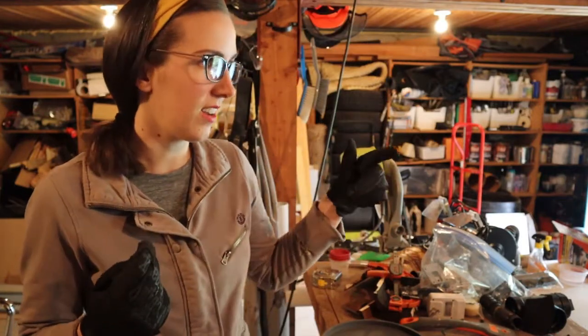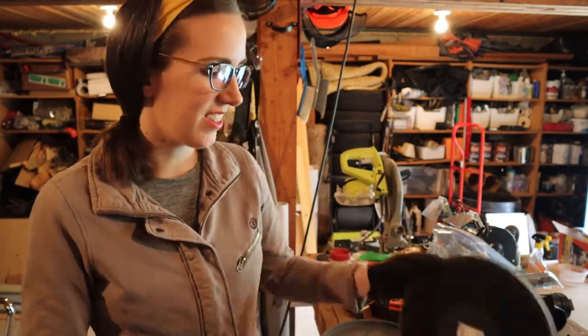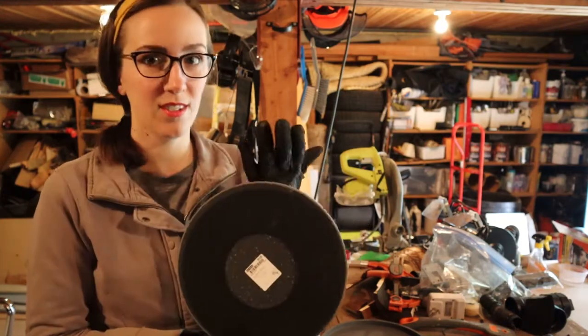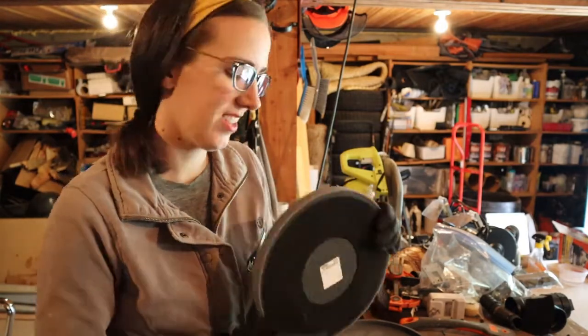Also, I'm in a well-ventilated area — I've got doors open, windows, and fans running. It is going to get a bit unpleasant with the smell of this melting, so be careful, use caution, wear gloves, and just make sure you've got air flowing while you're doing this.